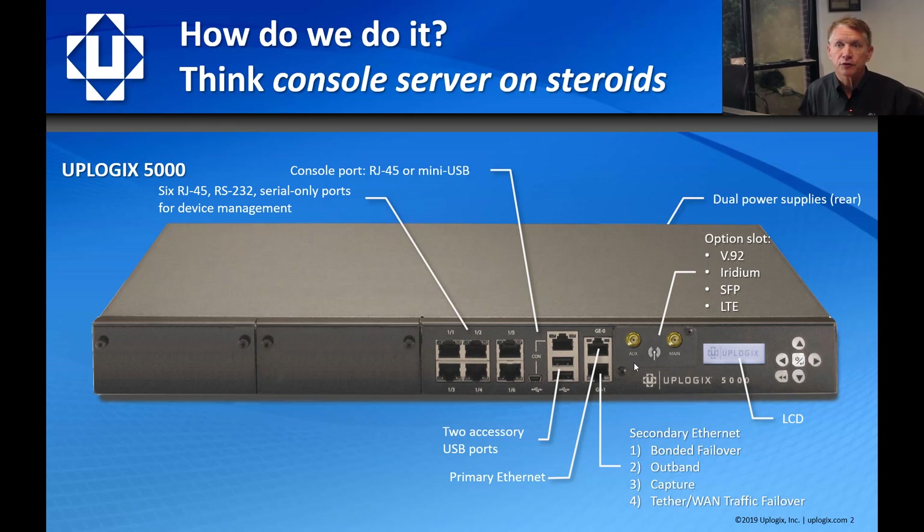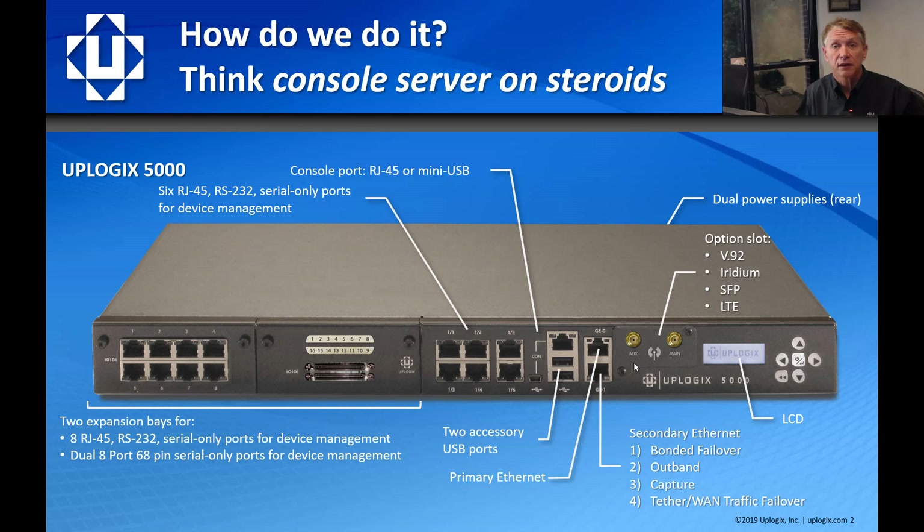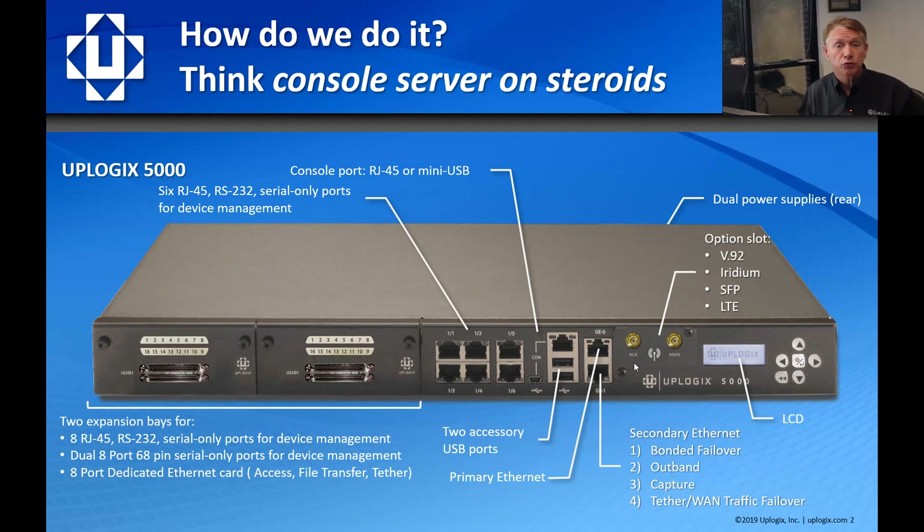This model has dual power supplies in the rear. It has expansion bays where we can add an additional eight ports of RS-232 serial for plugging into eight more devices, a 16-port high-density 68-pin connector for connecting with fan-out cables to 16 more devices, or an eight-port Ethernet card where we can plug into the management Ethernet of devices allowing for GUI access, file transfer, and the ability to tether when out-of-band to carry critical traffic.